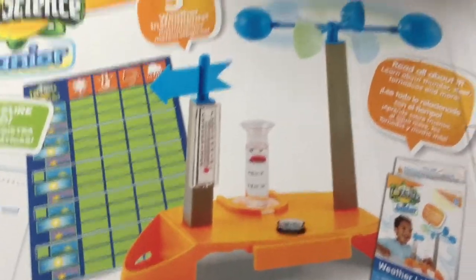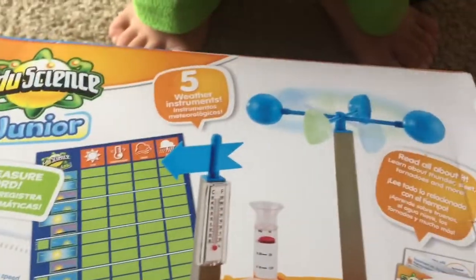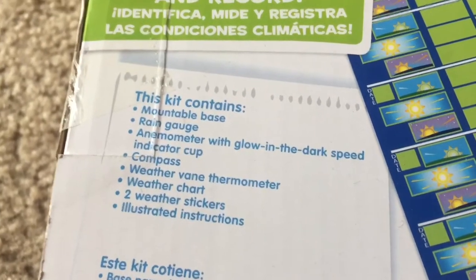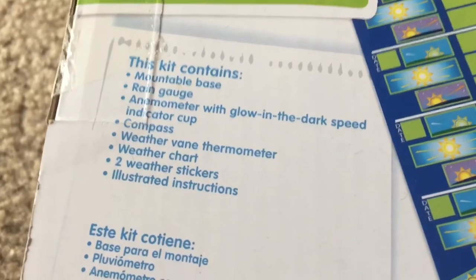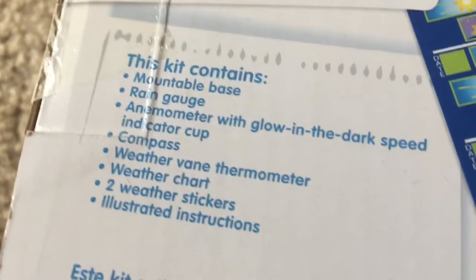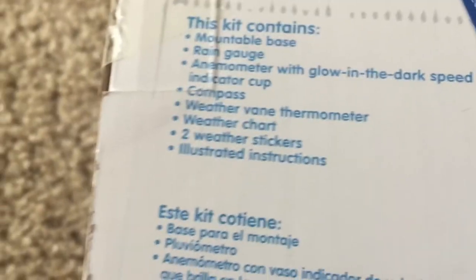And all together, it looks like this. A fun compass. I've always wanted to put this together since I got it. It looks cool. It also has a weather chart — five weather instruments, like I said. Oh, I didn't know there was a book. So the kit contains a mountable base, rain gauge, an anemometer with glow-in-the-dark speed indicator cup, compass, weather beam thermometer, weather chart, two weather stickers, and illustrated instructions.